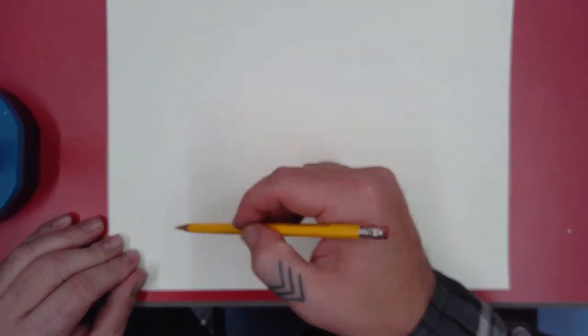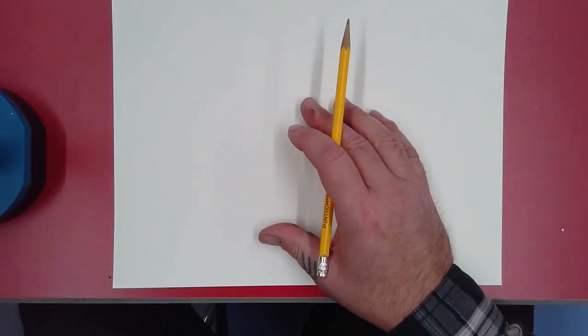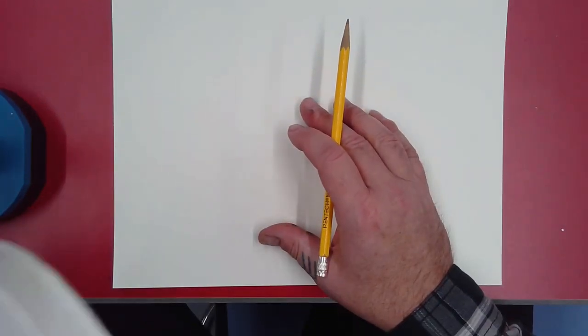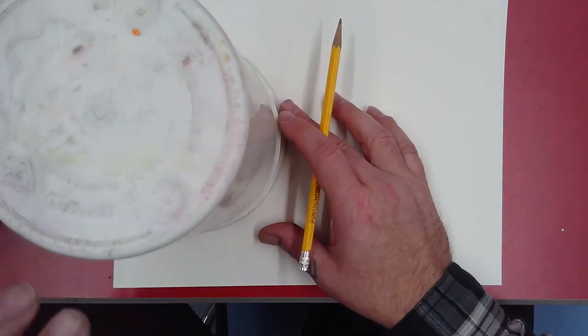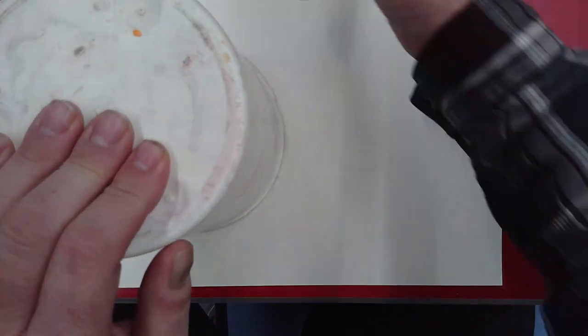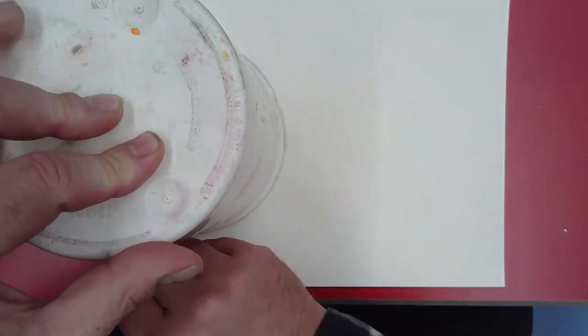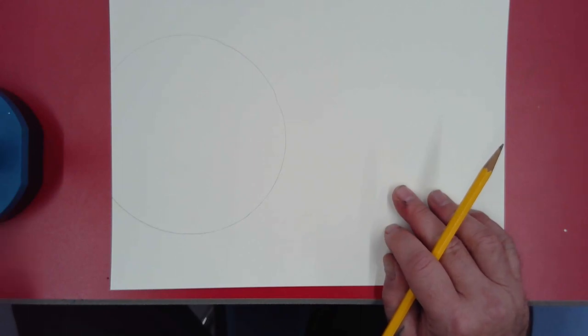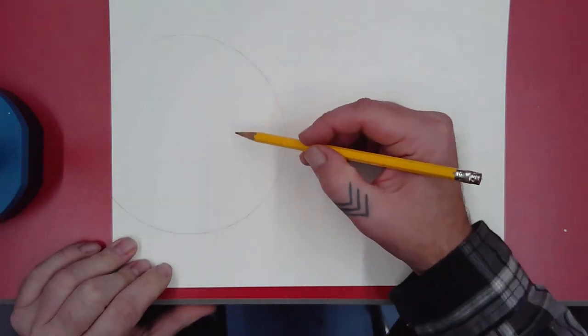The first thing we're going to do is draw the snowman on the left side of the paper. The head of the snowman is going to be a circle, so I like to find something circular, like this big cup I've got here. I'm going to trace it carefully with a pencil — that's going to be the start of our snowman, his head.